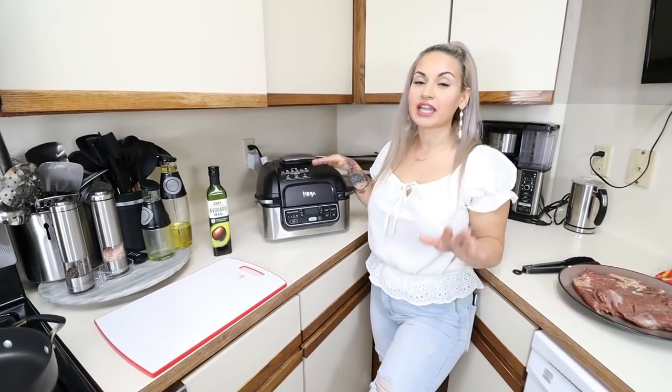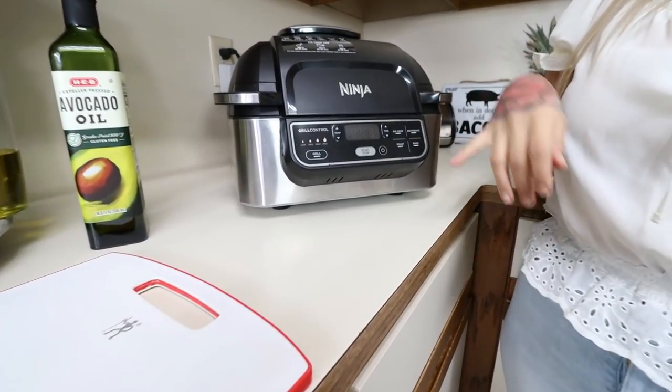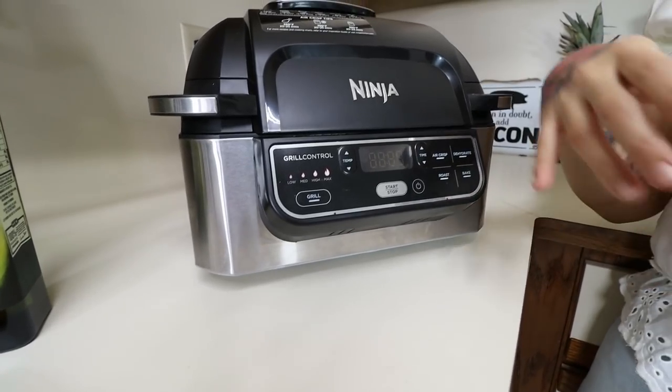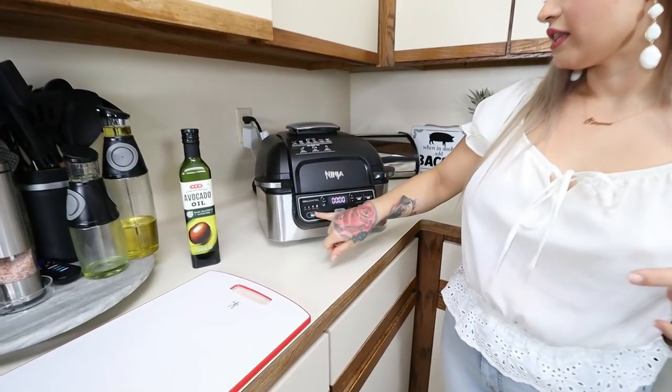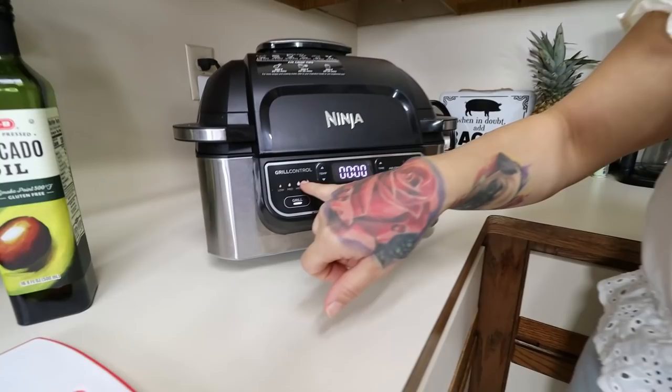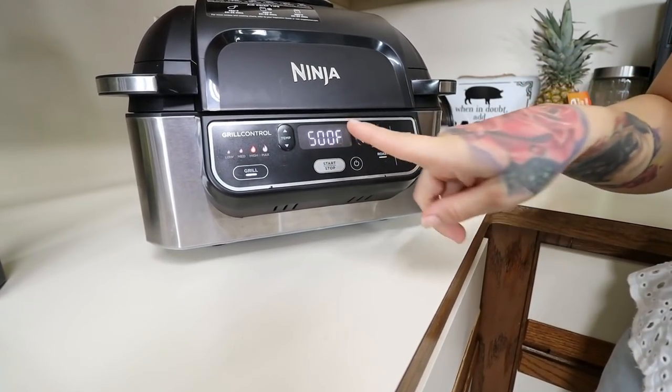We gotta start cooking up our meat for our nachos. I'm gonna be going in with some beef fajita, and I'm gonna be cooking it in my Ninja grill. This thing is awesome — it's a grill for inside, it air fries, it roasts, it bakes, it dehydrates. It's amazing! But you can go ahead and cook your meat on anything you have at home. I'm gonna go ahead and start preheating this — it has a grill button and settings for low, medium, high, or max. I'm gonna grill it on high and let it preheat at 500°F.